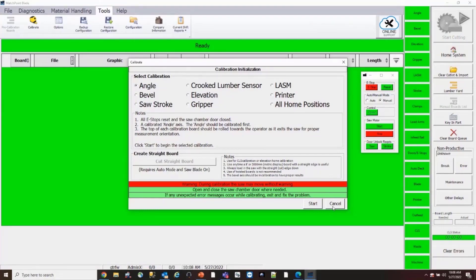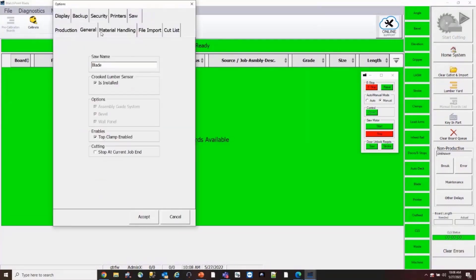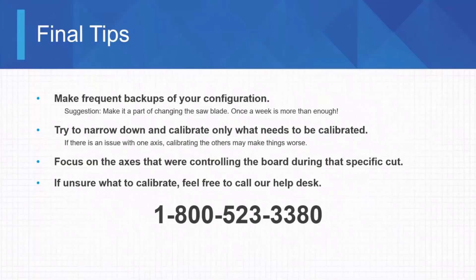To turn the CLS off, you have to be logged in as admin. Go to Tools, Options, General, and uncheck the box that says 'Crooked Lumber Sensor is installed,' then hit Accept. Down in the bottom right of the screen you can see the CLS status and measurement — a green banner showing how much the saw is compensating before every cut. Once you turn it off, that banner will disappear.